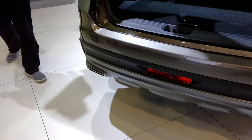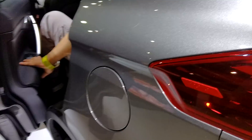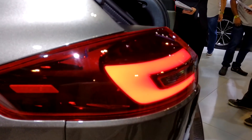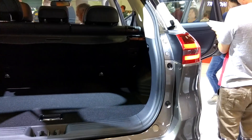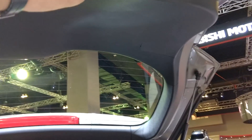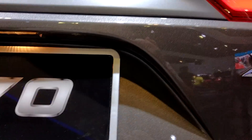Ladies and gentlemen, once again, thank you for being here at the Proton booth. This is the booth where you want to be if you want to witness history. Proton is launching its first ever SUV, the Proton X70, and we have five X70s on display here — the flame red premium two-wheel drive.